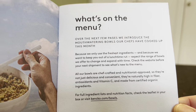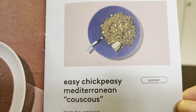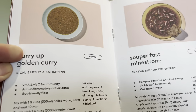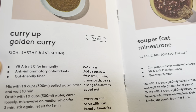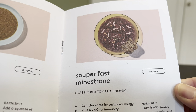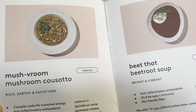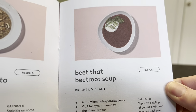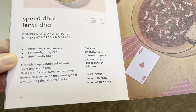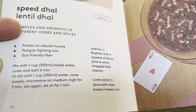Here's what's on the menu — easy chickpeasy Mediterranean couscous, curry up golden curry, super fast minestrone classic, big tomato energy, mushroom cosoto (kind of like a couscous risotto but much faster), beetroot soup, and speed dhal lentil dhal. They tell you the health benefits — vitamin A, vitamin C for immunity, anti-inflammatory antioxidants, and gut-friendly fiber. Preparation is one cup boiled water, cover and wait six minutes, or microwave on medium-high for three minutes.